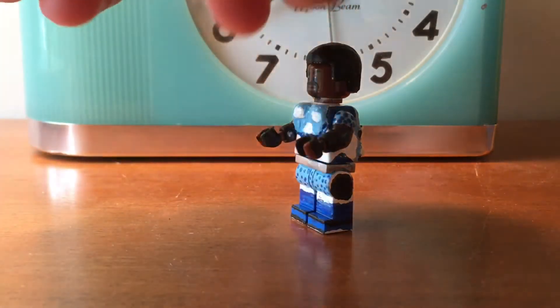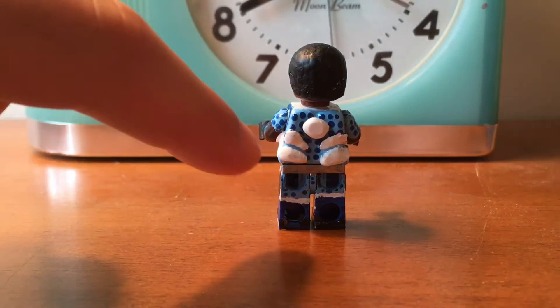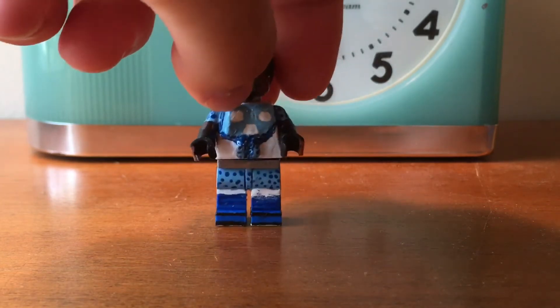The feet are black, and then the very bottom are white for his shoes, because the bottom of his shoes are white. On the back, I put some armor. I did the best I could — I had to stop videos and play them over again to get the back detail. It was not easy to do the back because they don't show good photos. So I did the best I could, and that's my A-Train minifigure.